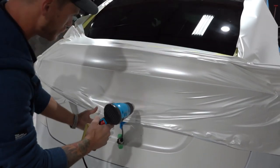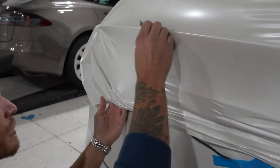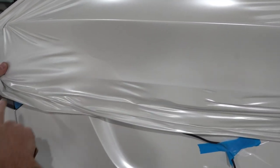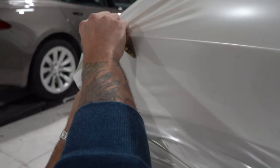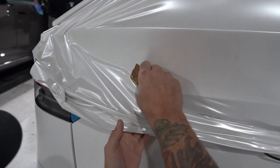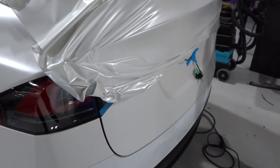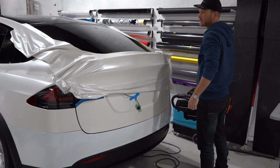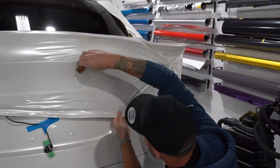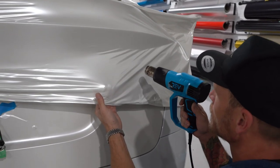We're not pulling down, so we're not going to have any wrinkles running across the bottom edge here. The film just wants to pull itself in — that's perfect. If we have wrinkles running this way, it means we pull down. These are fun trunks to wrap. There's only one trunk I've ever seen that looks more challenging — that's on Sean's car, the Infiniti FX. The film's falling in, so I'm going to heat it and make sure it's shrinking in really nicely. See it tighten up — that's perfect. Those are the kinds of wrinkles you want.